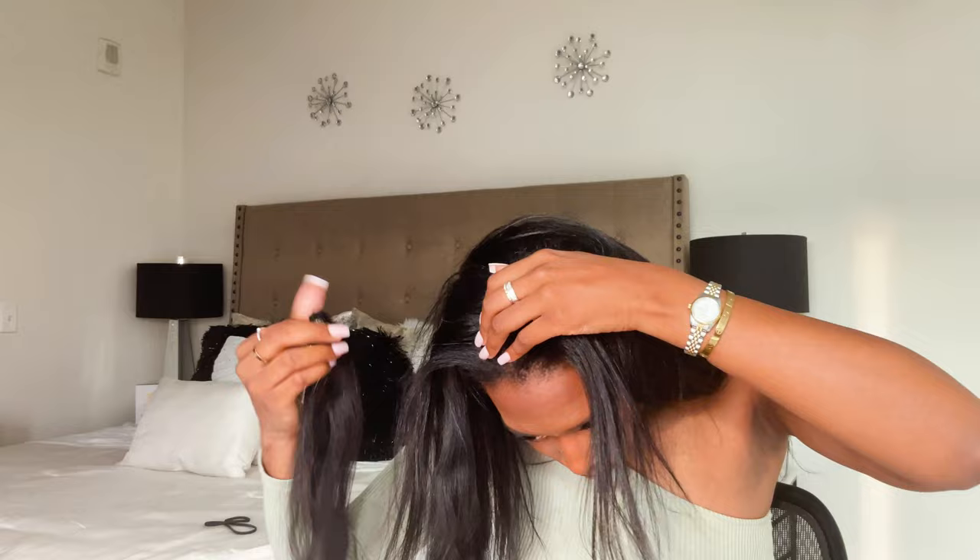I do have some clip-ins here. In this next clip you're going to see me installing two sets of Indian wavy clip-ins. I'm just trying to make sure that the hair is falling right and it looks okay.